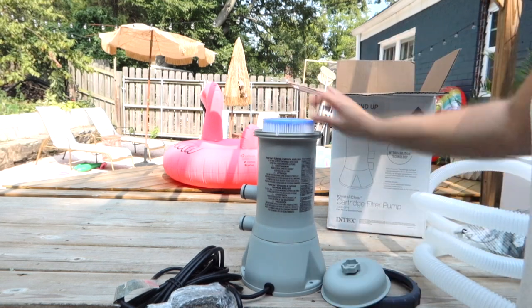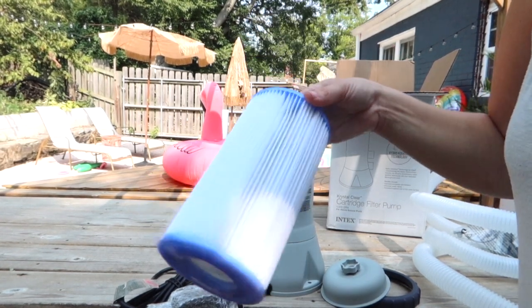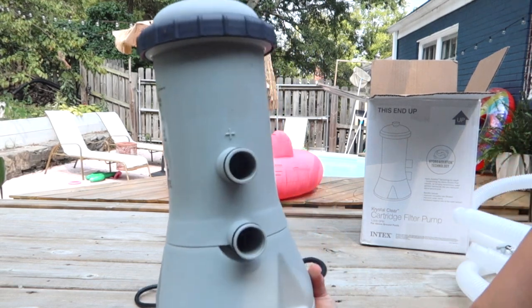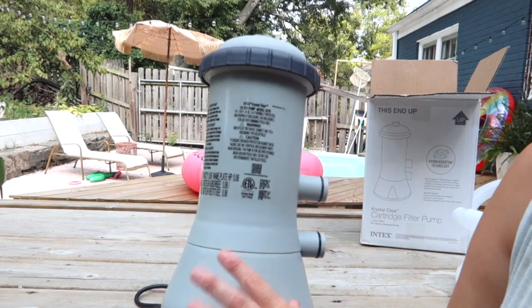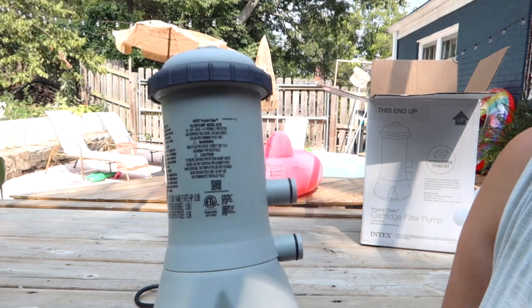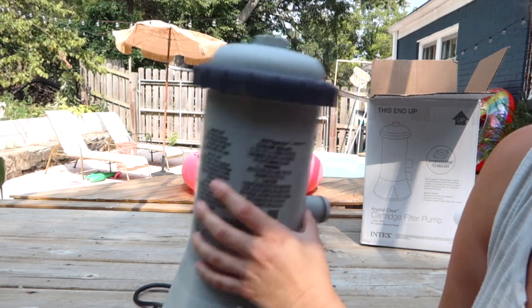This has a filter in it, unless you got a pump that specified it didn't come with this. The main difference between this pump and the one we used previously — the one we actually have on our pool — is the 2500, which means it filters 2500 gallons of water per hour. This is the 1000.